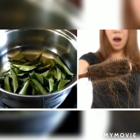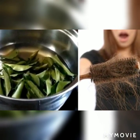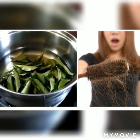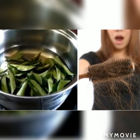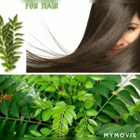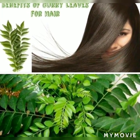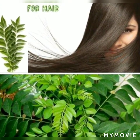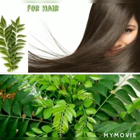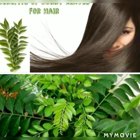This is the third benefit of curry leaves. Let's boil these leaves with water. You can apply the paste in your hair and wash it. This can help with hair loss. You can also grind the leaves into a fine paste with onion to increase hair growth.